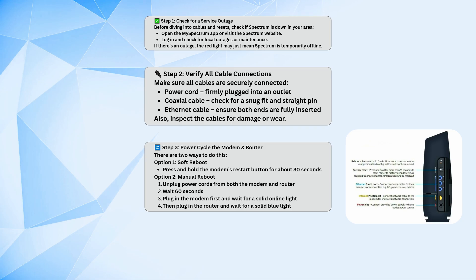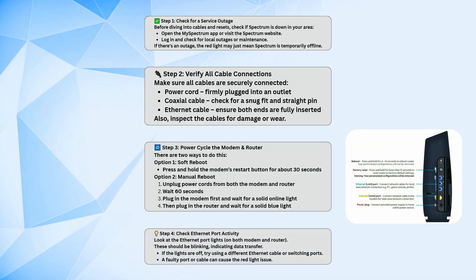Once the modem's online light is solid, plug in the router and wait for a solid blue light. Also, check the lights on the ethernet ports — they should be blinking, which means data is being transferred. If they're completely off, try using a different ethernet cable or plugging it into a different port. A bad cable or port can sometimes be the culprit.